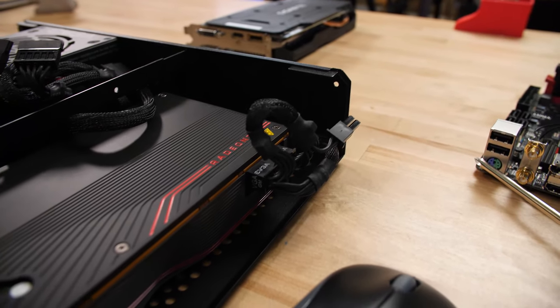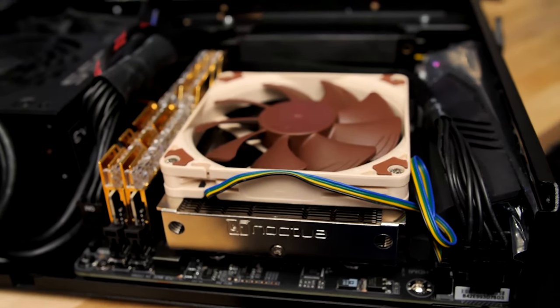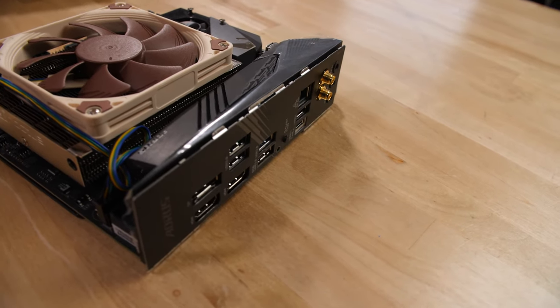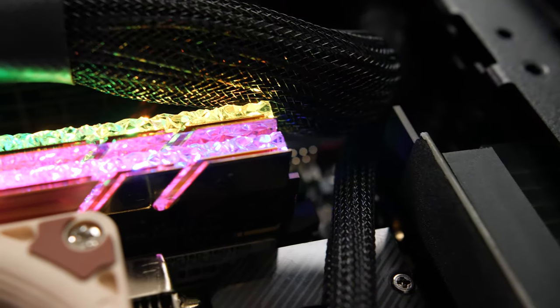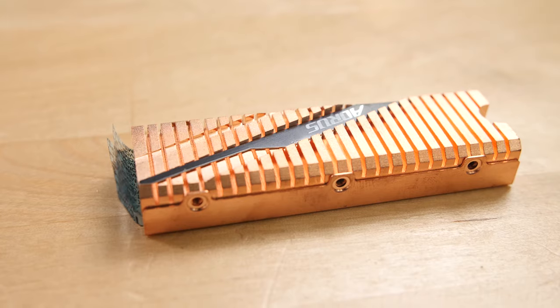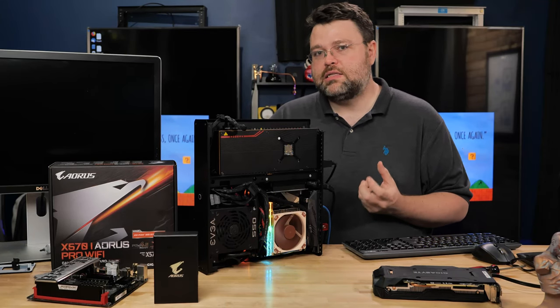We've got our Radeon 5700 XT — did a full separate review on that. We got our cool Noctua L9 cooler for AM4 sockets — it can breathe pretty well, may still need to beef up the fan. I've got a little less room to work with because the X570i Aorus Pro Wi-Fi ITX motherboard has a lot more heatsink than the AB350 I came from. Also got the Trident Z Royal memory with the RGB effect, a little RGB on the motherboard too, the EVGA 550-watt power supply, and our Aorus Extreme PCI Express 4.0 NVMe kicking ass at two terabytes.